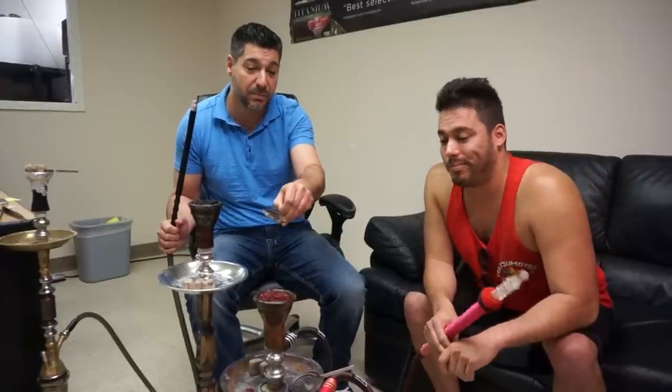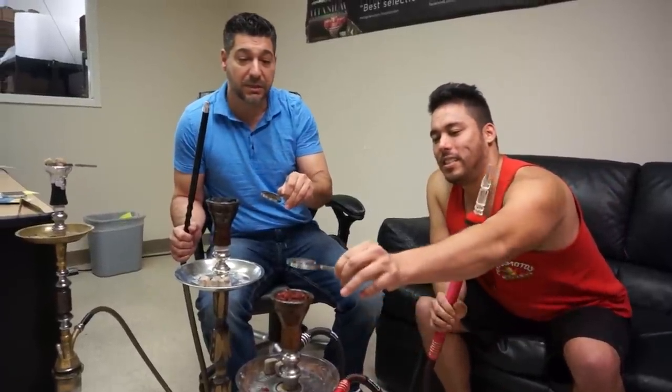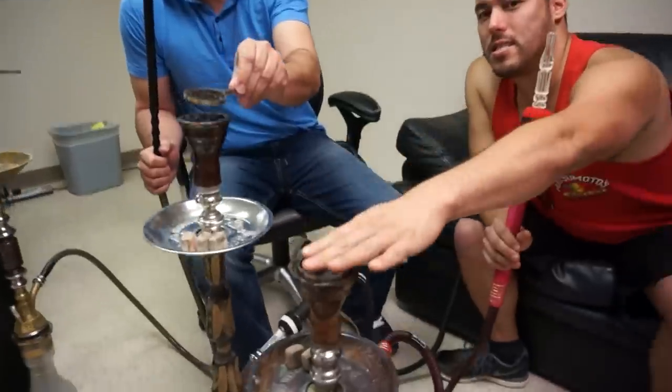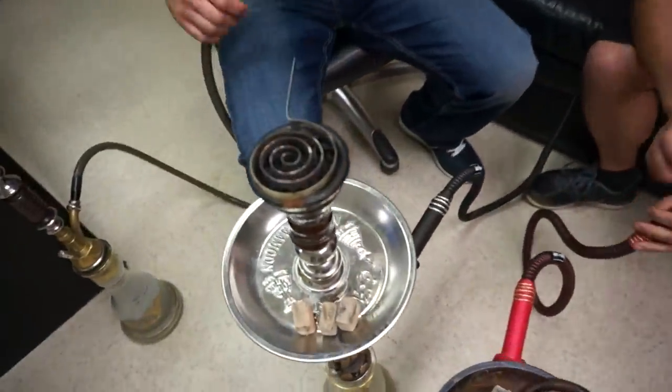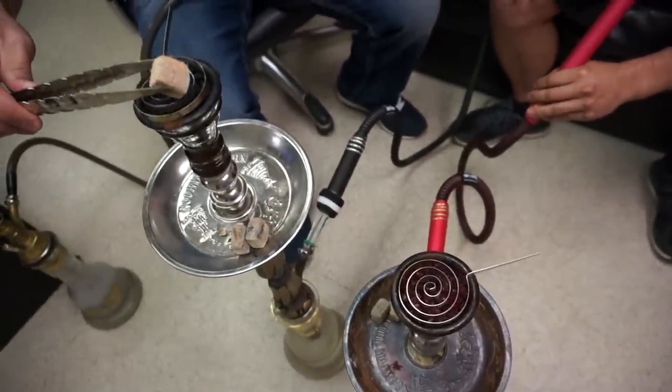George said even some of the old guys would put their coals right onto Nakla — double apple Nakla. It's very common in Iran. So we're going to try this out and see if it actually works, because some of you guys have this question. I'll go ahead and apply some coals and let it heat up — this might take a while.